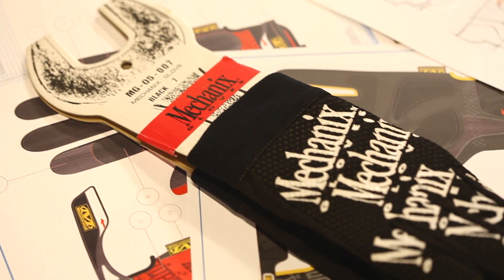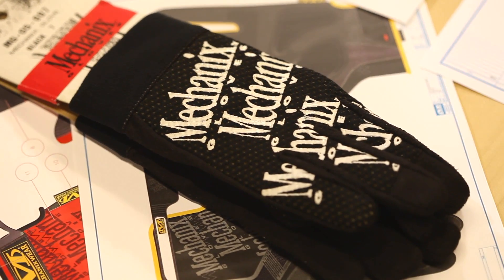The original mechanics glove really didn't exist — nothing existed like that before. Considering the fact that mechanics were using bare hands and then they started wearing our gloves to protect themselves, we really created the category. There just wasn't anything else similar available.